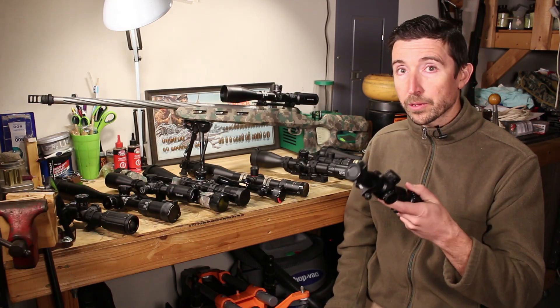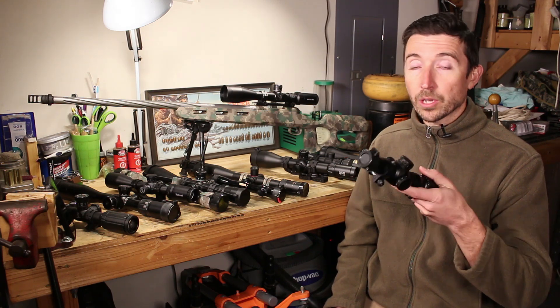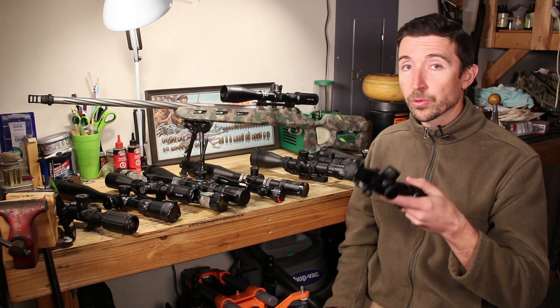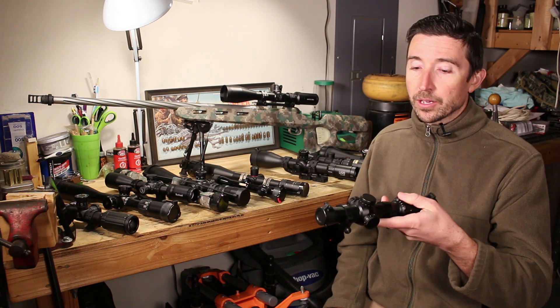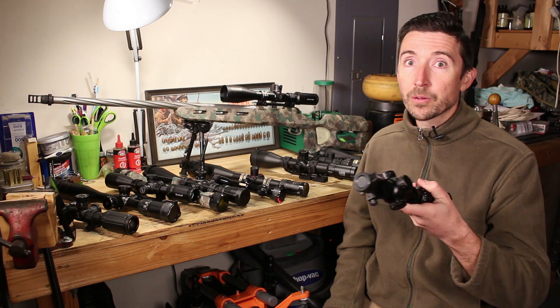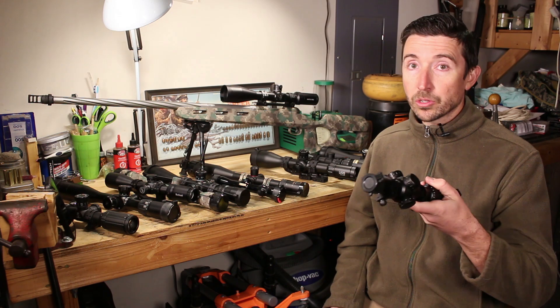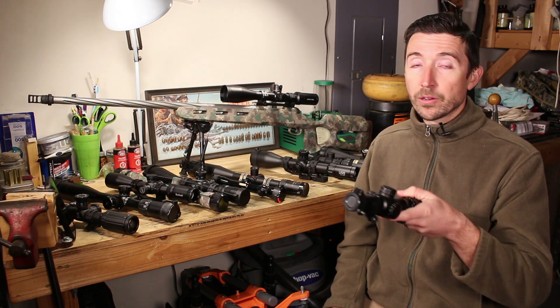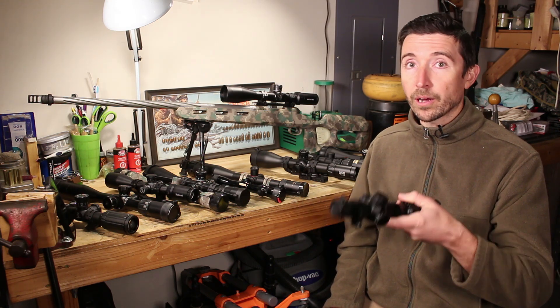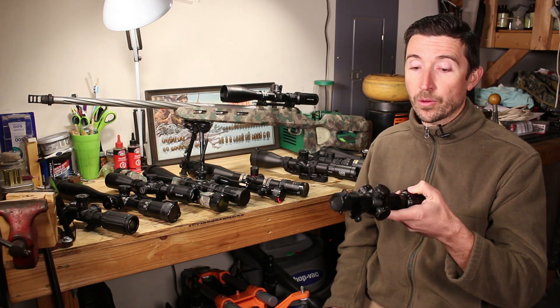This one — since the reticle does stretch and shrink based on your zoom — is always going to measure exactly true to the target. It's going to be able to make the hit that you want very precisely. As long as you know your drops and you know your windage, you're going to be able to hold over, hold off, and make your hit, and it's going to work at no matter what zoom you have this set.